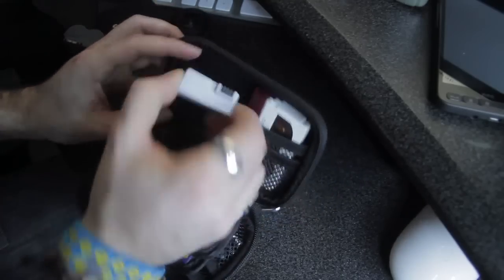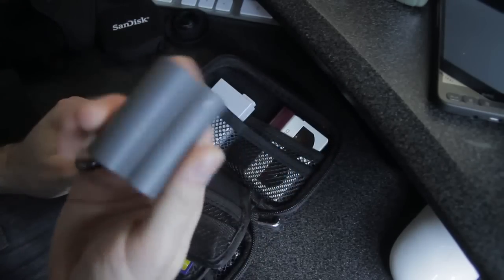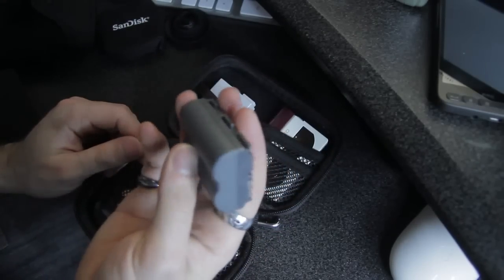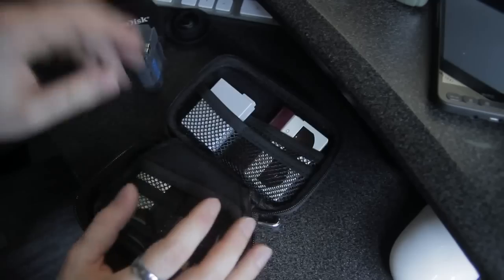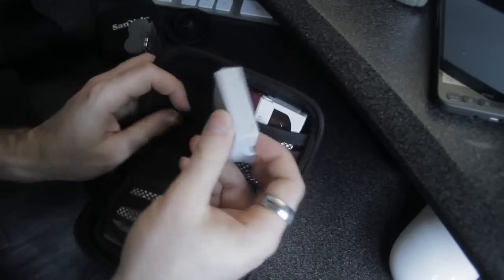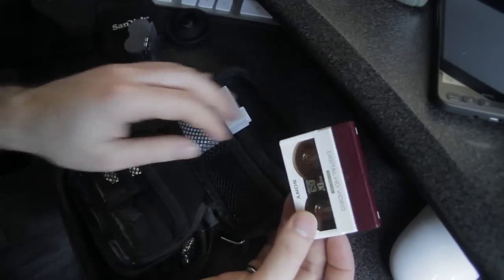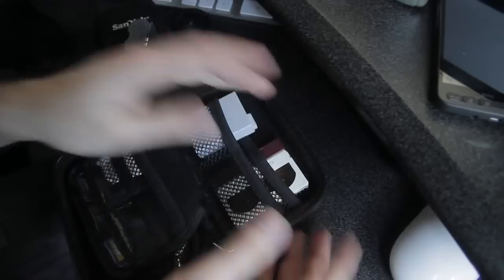I also keep a spare battery in here. One of these will also fit — this one's for the 40D, but a 5D or 7D battery will fit in here as well. And this is a 550D battery. HDV tapes fit perfectly in here with or without the case.